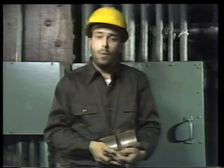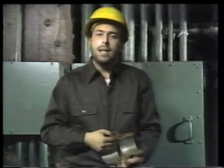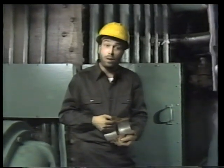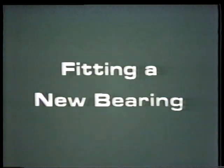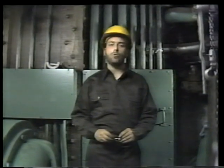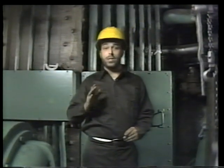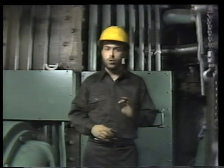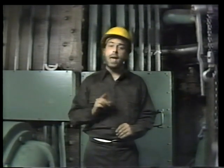So far we've seen how a typical journal bearing is disassembled and inspected. When we come back, we'll see how the bearings are fitted to the shaft, and how we check the new bearings for proper clearance and the right amount of contact. When the mechanic and helper return with a new set of bearing inserts, we can't just put them in place and expect the bearing to work properly. First, they have to be fitted to the shaft — this involves two separate operations: checking the clearance between the new bearing and the shaft, and measuring the amount of contact.